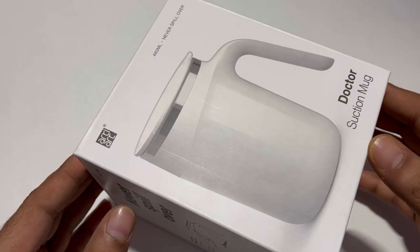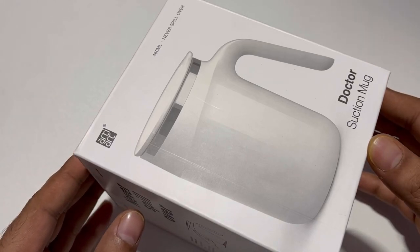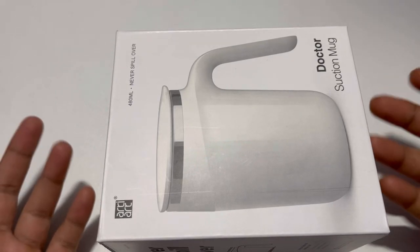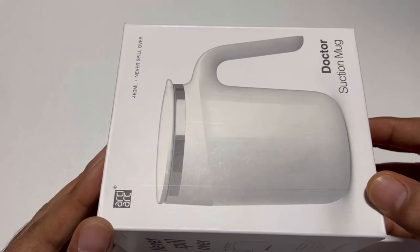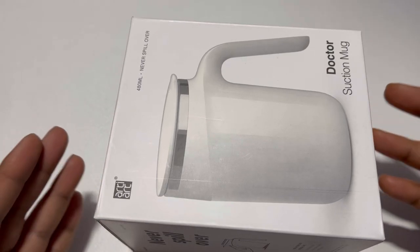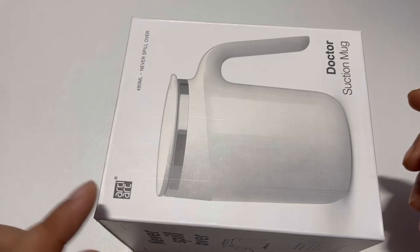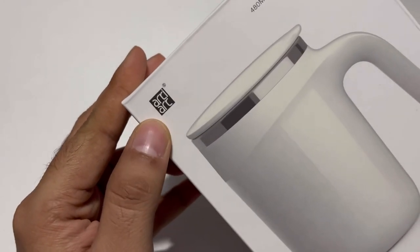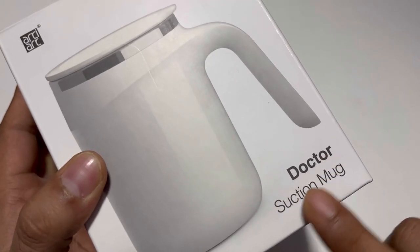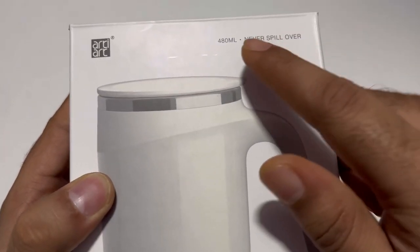Hey guys, welcome back to my channel 'Unbox and Review with Mithun Gowda'. So here I have an interesting product — I thought I will do an unboxing and show how this never-spillover cup works. This is from a company called Artie Art, and it's called the Doctor Suction Mug.